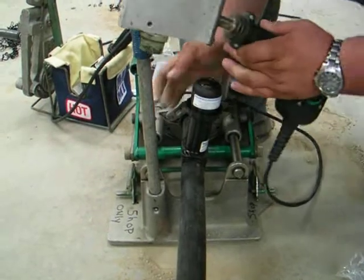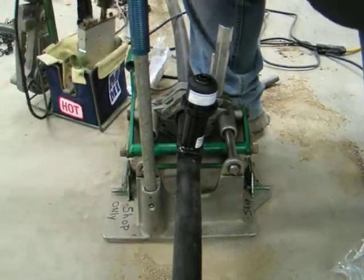And that basically fuses both of those pieces together permanently? Yep. All right, folks, that's it.